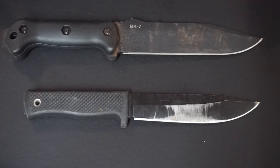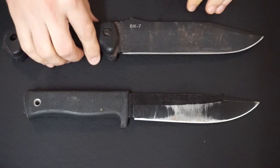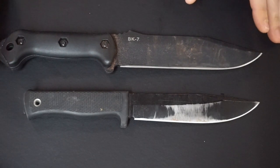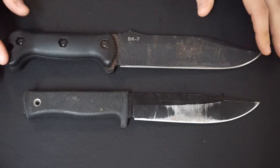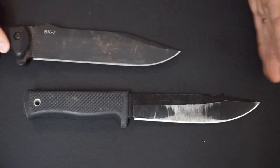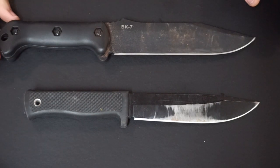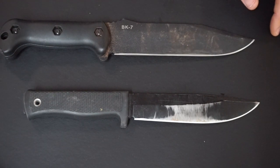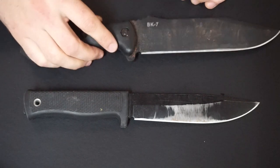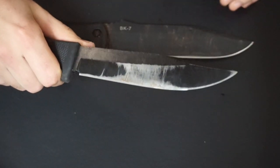Heavy-duty survival knives: I've got the Ka-Bar Becker BK7, which I used on my survival overnighter and it's pretty good for a large survival knife. In my part of Australia, a knife this large isn't really needed for survival — you could probably go down to 4 to 5 inches and do all your jobs, because our wood is so hard that even a long knife is still just a knife and not a proper heavy chopper. A saw or axe will do wood chopping easier. This is BK7 in 1095 Cro-Van steel. I'm going to do some mods — get micarta handles and probably take off the paint.